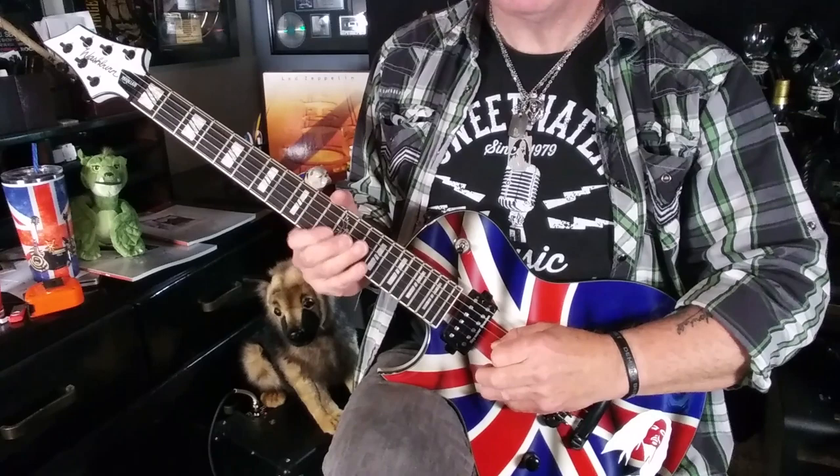Last but certainly not least, we come to lick number four. This is an E minor pentatonic descent, and it goes something like this. And here's lick four again, a little slower.